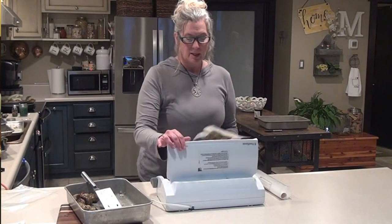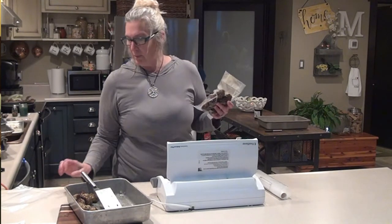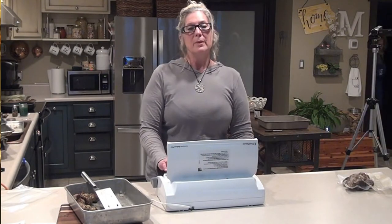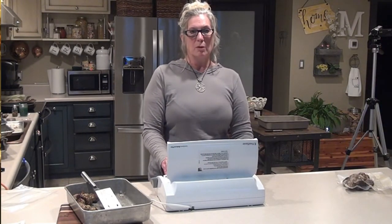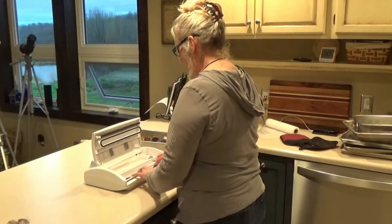All right, and it's just that easy. There you go. You've got ready-for-the-freezer venison meatballs. So we're going to make some bags here in order to get our meatballs frozen. It's pretty darn simple.